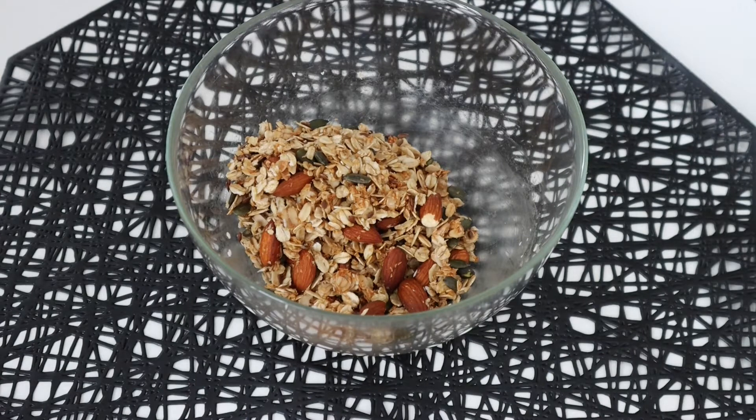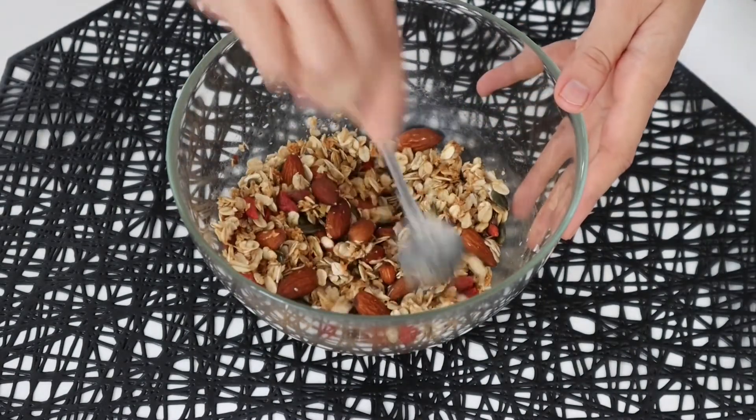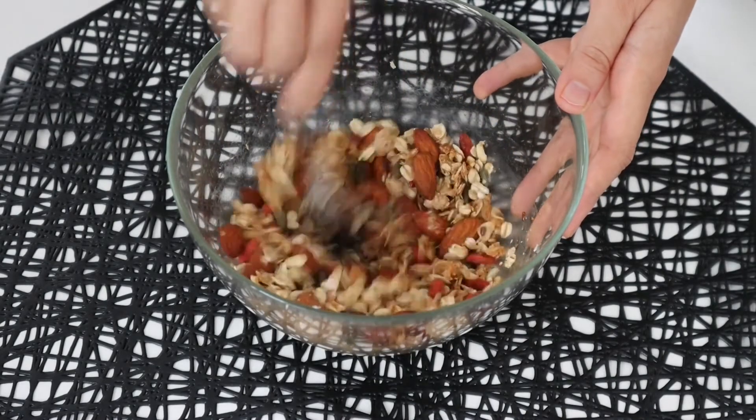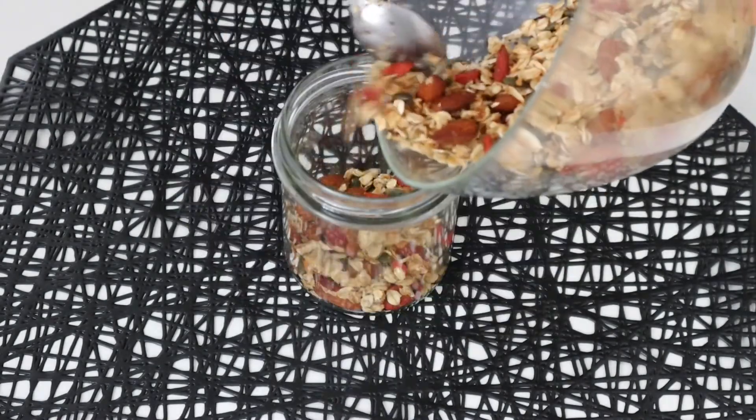Then transfer it to the bowl again and add 1/4 cup of chia seeds and 1/4 cup of goji berries. All the ingredients that we used are completely replaceable as per availability or preference. Give the granola a quick mix and it's ready.